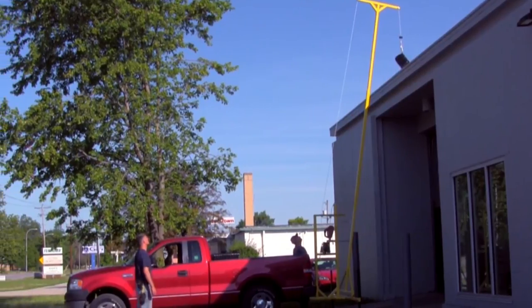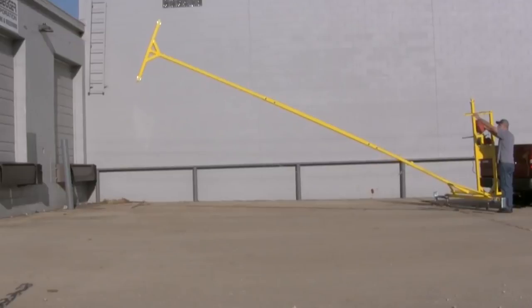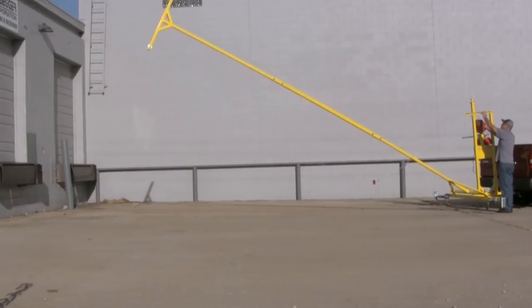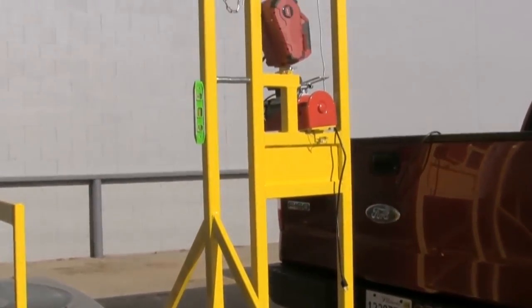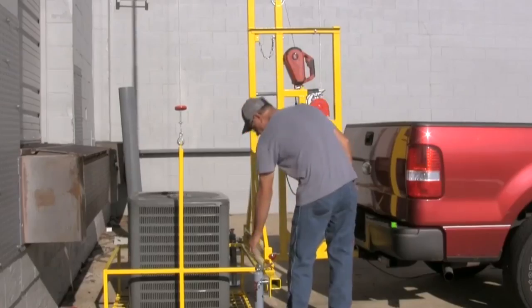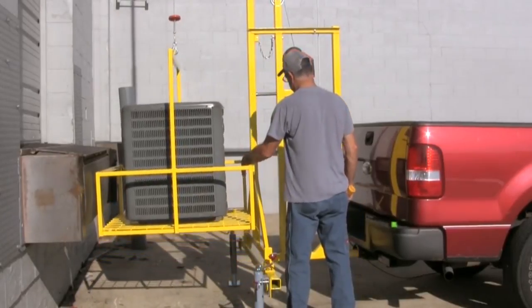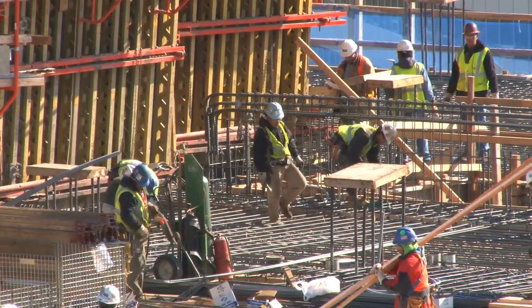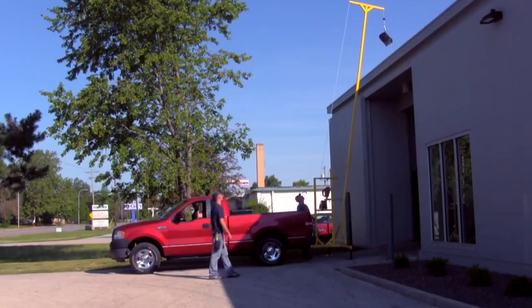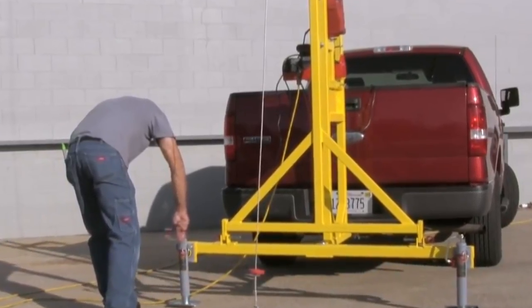Using the boom, you can attach your heavy item to the variable speed hoist, lift it to the desired level, and swing it into place. Hitch Lift can reach up to 24 feet in height. It can be completely disassembled into parts for super easy transportation from job to job, and its simple construction means you can get it assembled and ready to go in just a few minutes. Hitch Lift can deliver payloads up to 320 pounds.